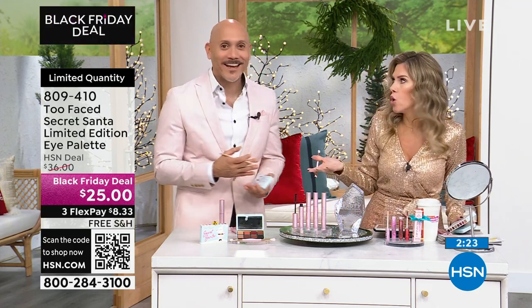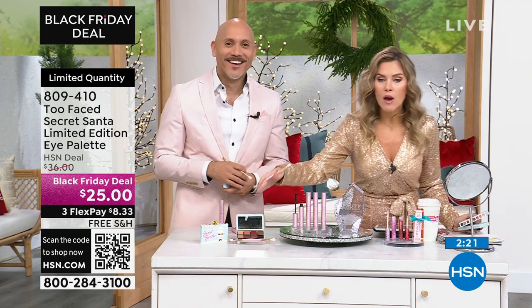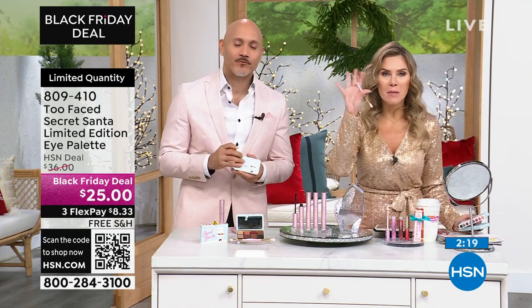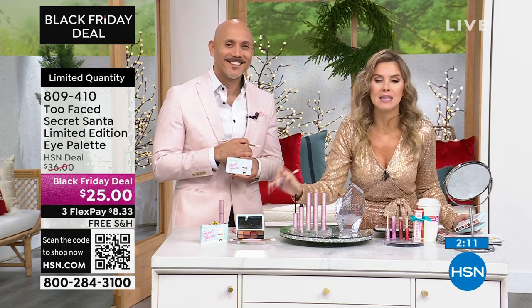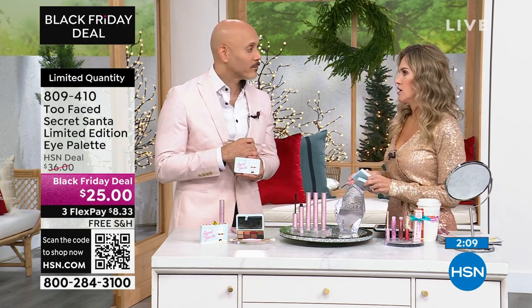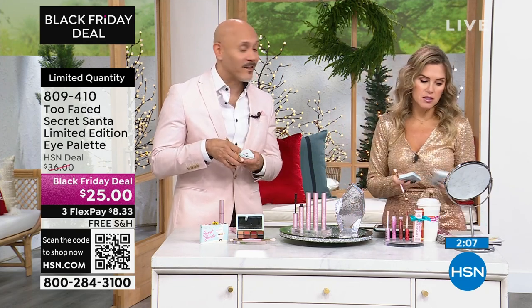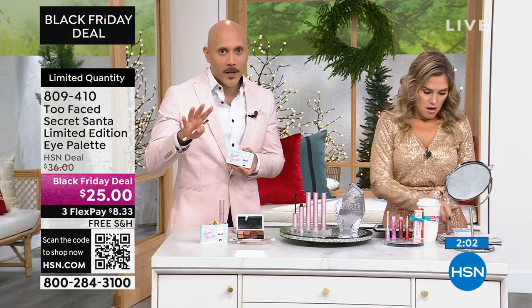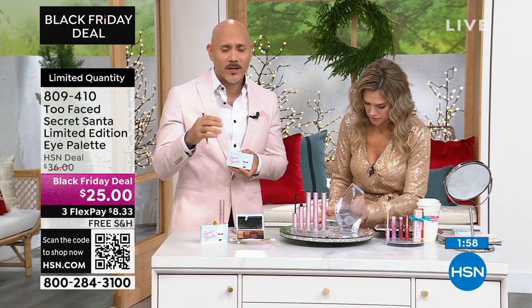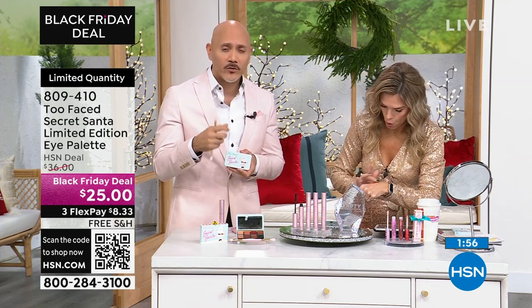Something that they're actually going to enjoy and use. If you have somebody who loves beauty — maybe it's a budding beauty influencer who's making videos at home, doing tutorials — they're going to go bananas over this. And it smells just like the holidays. The colors are fantastic, and they're going to work for whoever it is you are purchasing it for. These gorgeous neutrals.